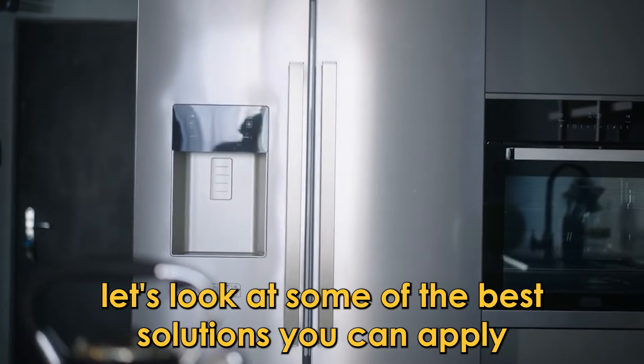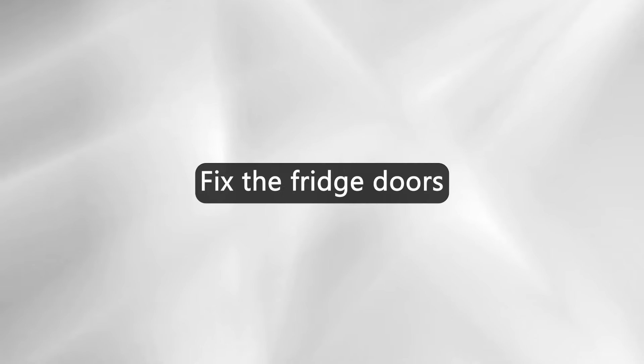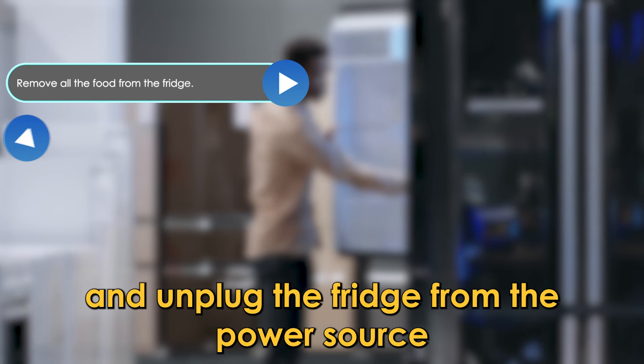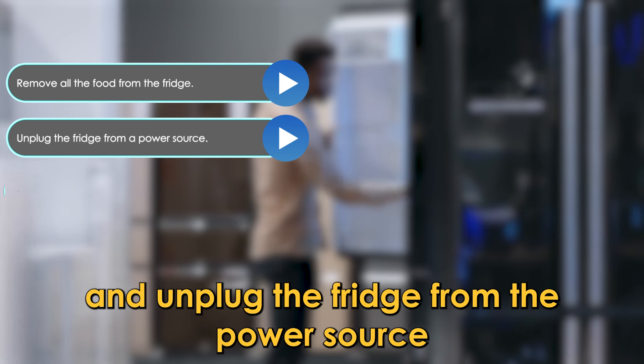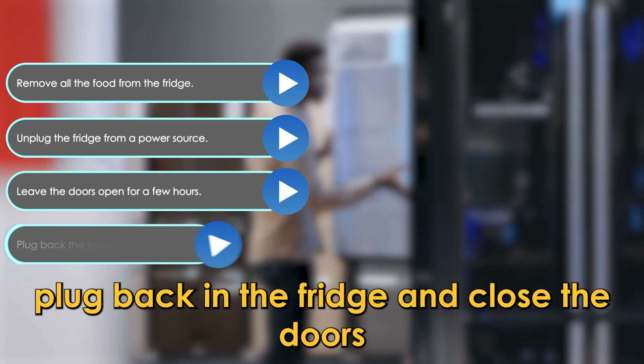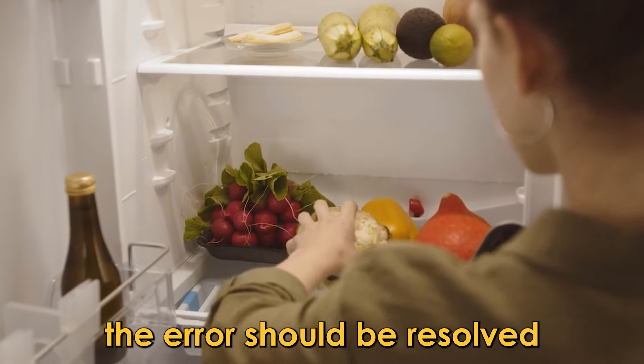Now let's look at some of the best solutions you can apply to fix the error. Fix the fridge doors: remove all the food from the fridge and unplug the fridge from the power source. Leave the doors open for a few hours. Plug back in the fridge and close the doors. The error should be resolved.